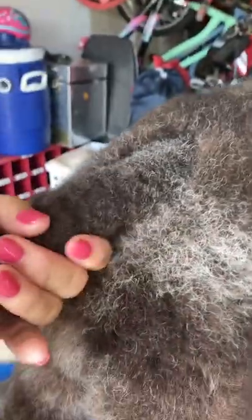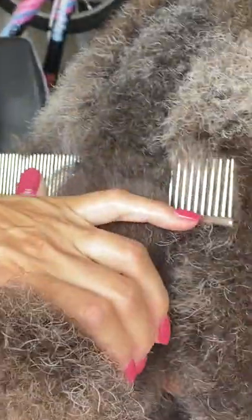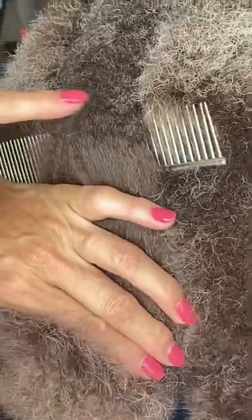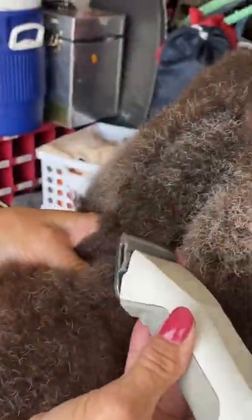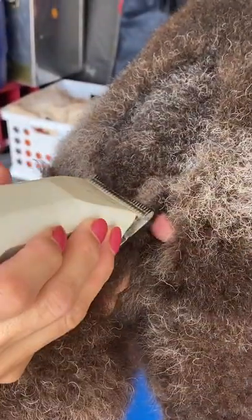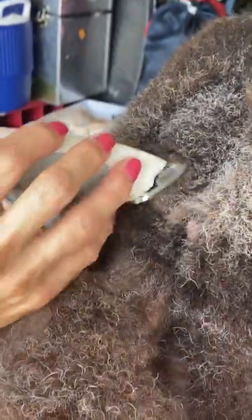Now that I have my line clippered at the base of the tail, I'm going to pull it down and put the tail down in a natural position. Then I'll take my comb and put it right at the base — where the line is on my comb is where the line is on the tail that I want to start. A lot of times I'll use my finger, place it down, and where the top part of my finger is, is where I start the base of the tail. You can go against the grain or with the grain.